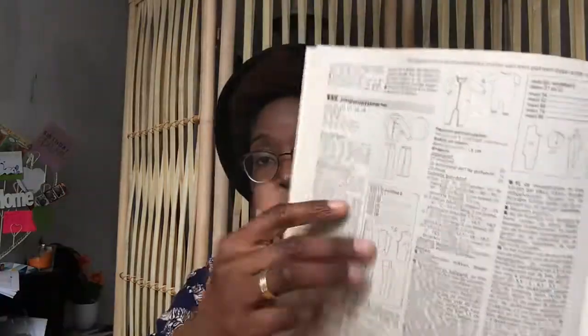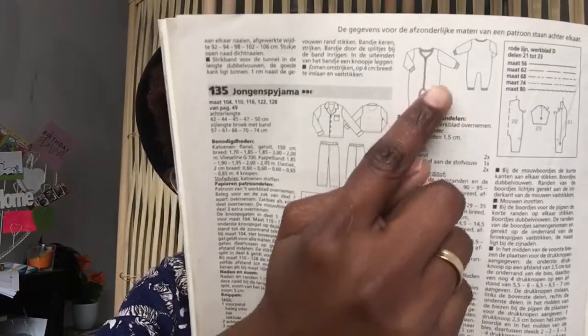What can be used extra is — in Dutch we call it board fabric, I'm not sure what the name is, I think it's bias binding. It's something you use extra for the sleeves and for the legs. I used 0.55 meters of fabric for the smallest size, which is size 56, European size. So this is the onesie that I made — these are the pattern pieces, and here you can see how it's laid on the fabric.